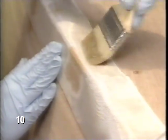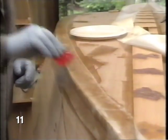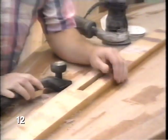Now you'll notice that the epoxy makes the tape clear. I've got to move quickly before this epoxy sets up. The epoxy is set up overnight.